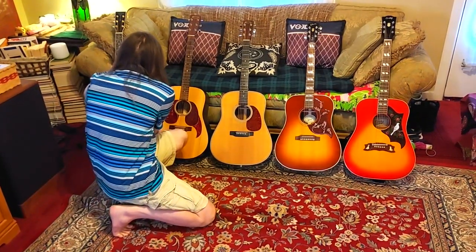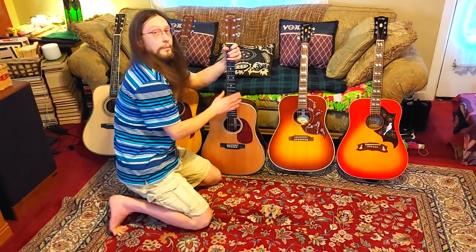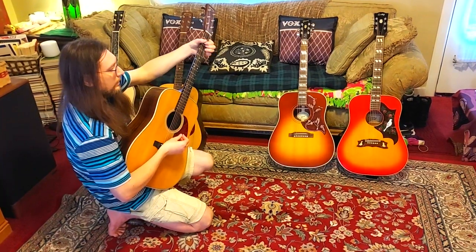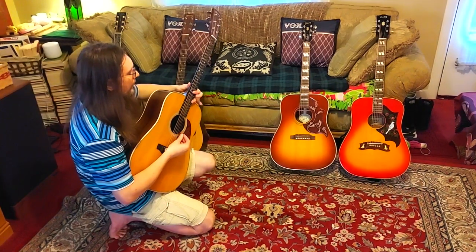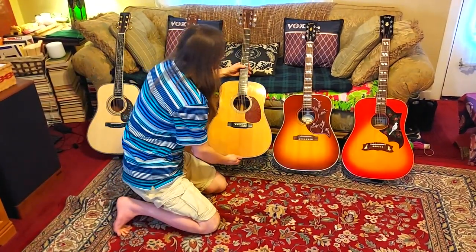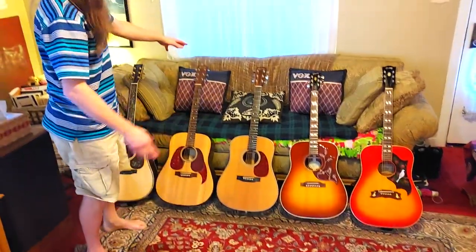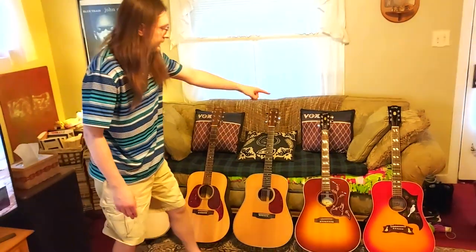Really bright, and it's a beautiful knockoff of a Martin. And this is the real Martin HD-28 again. These three here are all made in the United States. These two Martins were made in Nazareth, Pennsylvania.